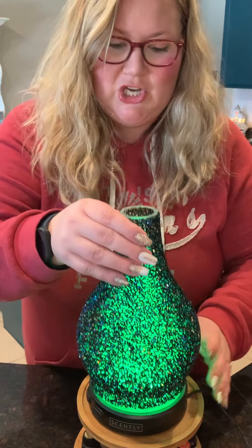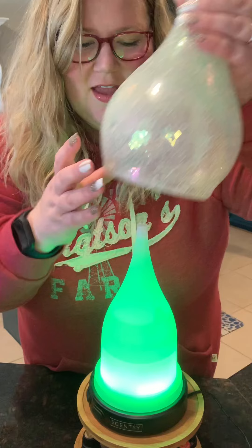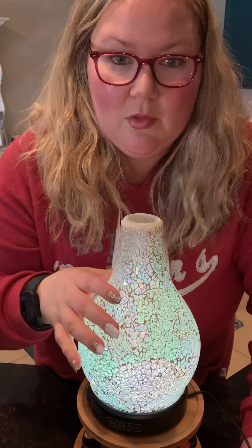You can leave it on rotating, or if you decide you like one certain color — like during Christmas time you want it on red or green — you can actually click through and keep it on that certain color. For Enchant, these are glass, so I'm always very careful. I love it when it's on just bright white because it shows you all the different colors in the crackle glass. It's so pretty. So that covers the different light modes.